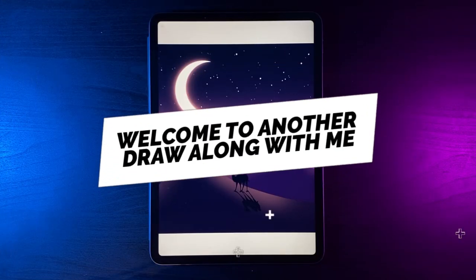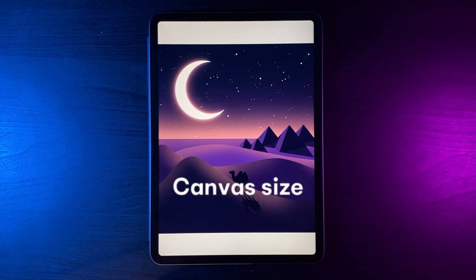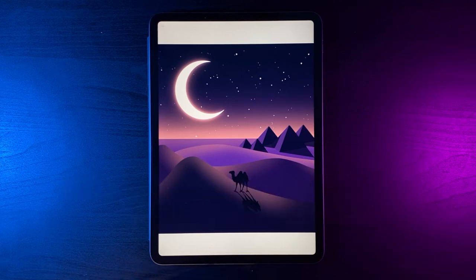Welcome to another draw along with me. Today's design is this moonlit desert scene. The canvas size for today is 2000 by 2000 pixels. There's a link in the description to the palette and the brush you'll need for the camel stamp, and below that is a link to my Patreon for even more tutorials every month. With all that said, let's get started.